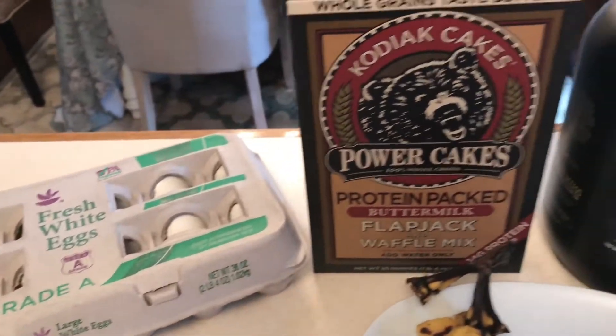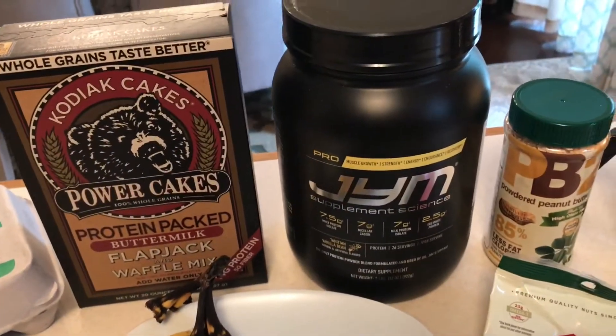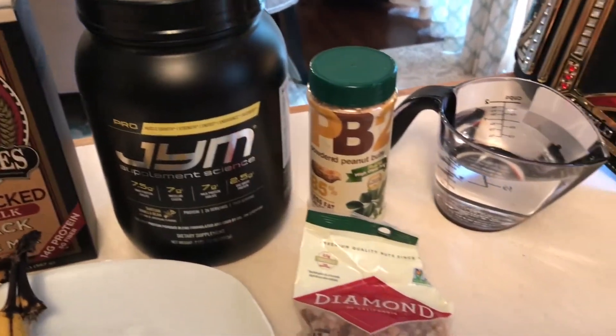For our recipe today you need an egg, your pancake mix, your protein supplement, your PB2 peanut butter, some nuts, some bananas, and some water.